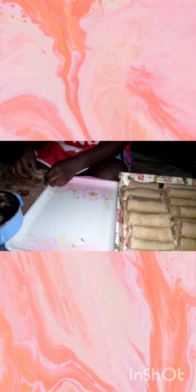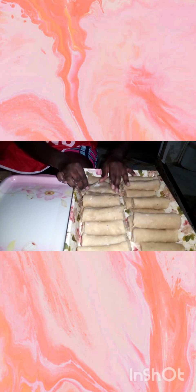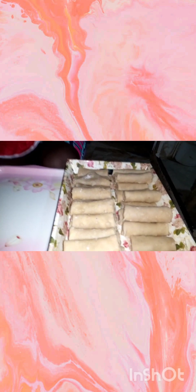This is how the veggie spring roll is made. Thank you for watching. Subscribe to my channel for more videos. Till we meet again, thank you all.